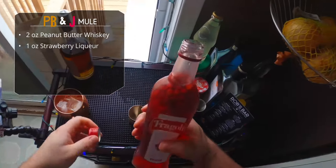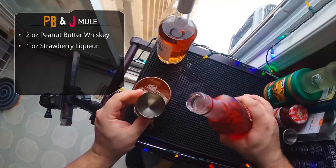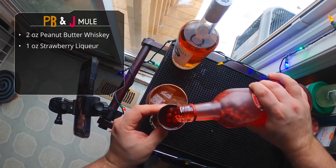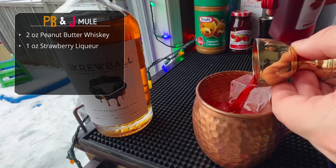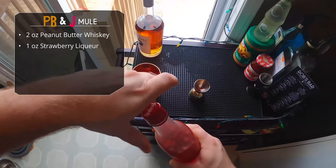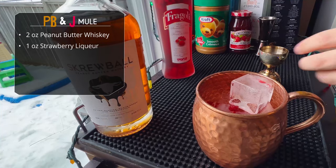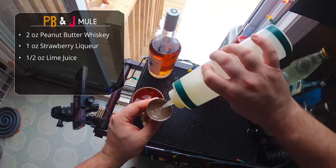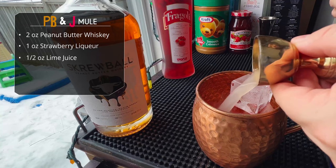One ounce of our strawberry liqueur. Again, you can use a Chambord or any other fruit liqueur. I like strawberry jelly, strawberry jam, so — wow, look at that, the strawberries actually come out! I totally thought this would have a filter on top, but nope, those little wild strawberries are going in the drink. So one ounce of your fruit liqueur. Staying true to form for a mule, we're gonna do half an ounce of lime juice — that is in fact lime juice — and that goes right in the glass.